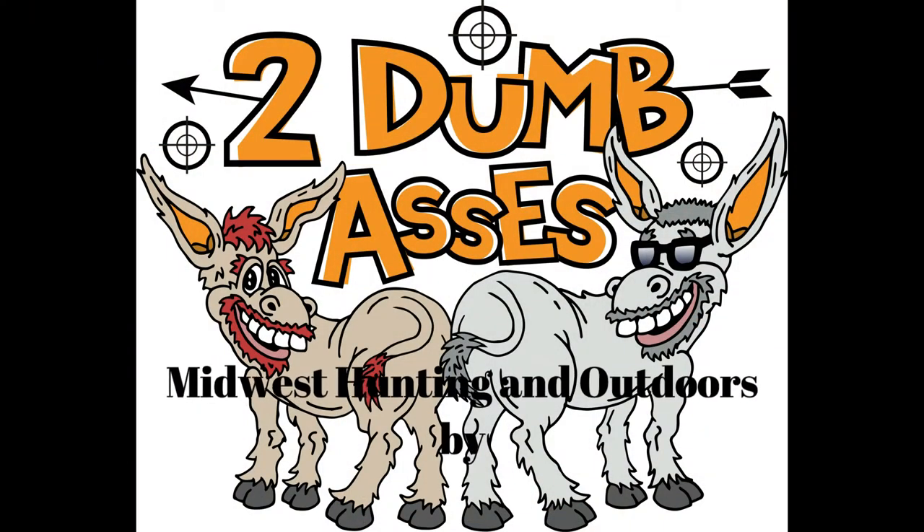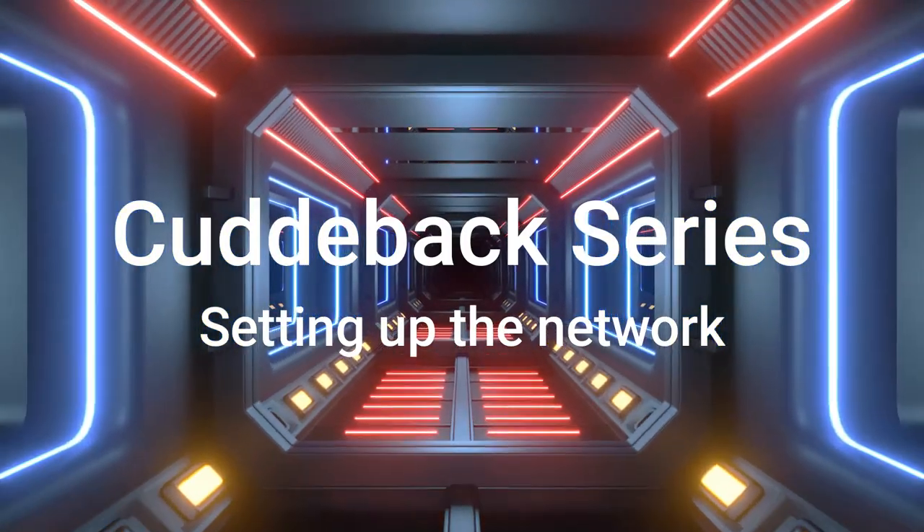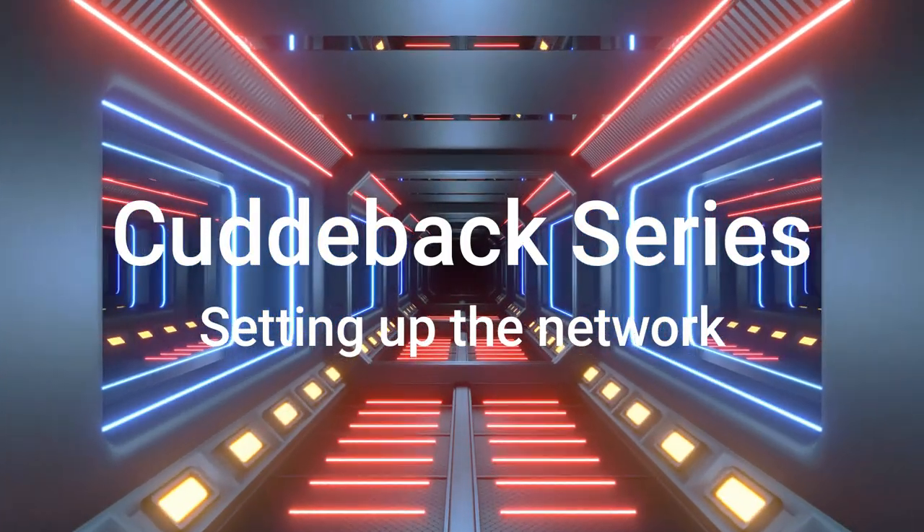Hi, this is Tim and Doyle. Welcome to Midwest Hunting and Outdoors by Two Dumb Asses, a podcast about the outdoors, hunting, and being a steward of the land. This is season three, episode five — five episodes already in 2022.